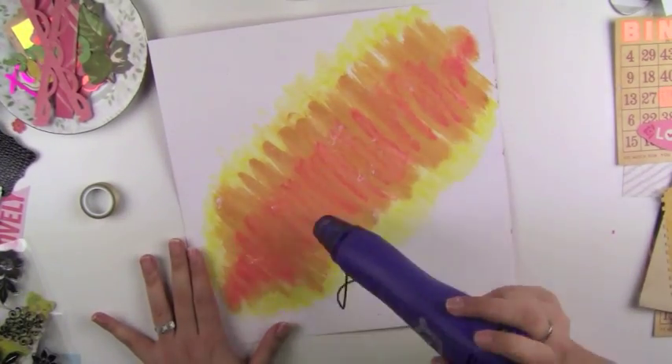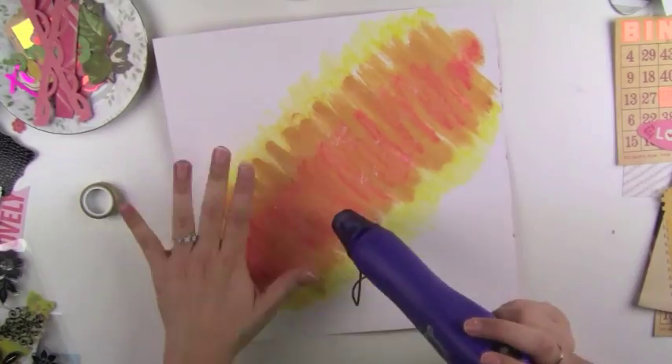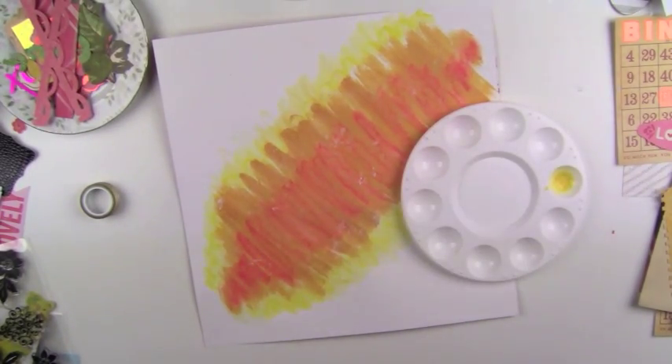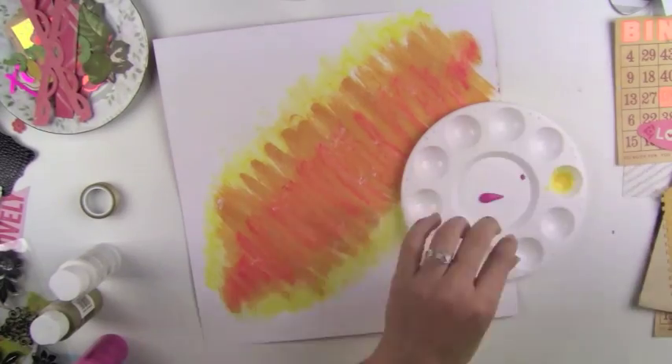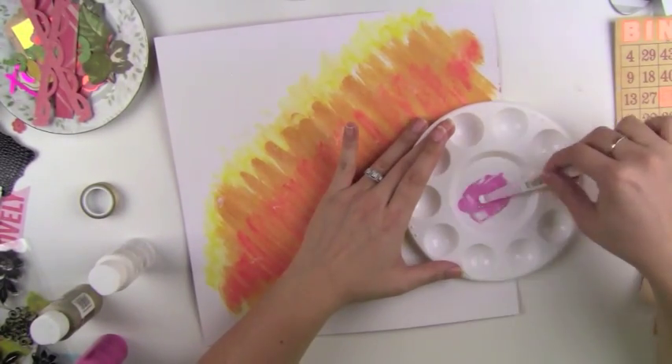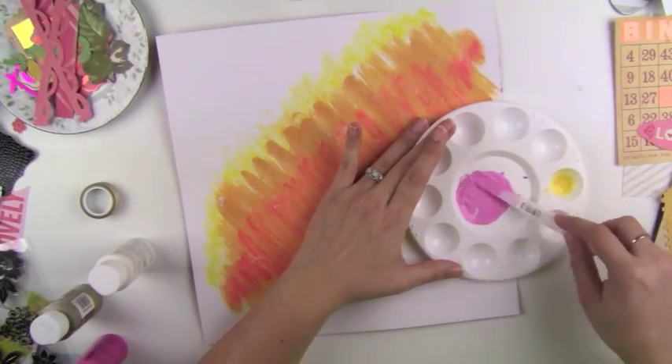First I started with a plain old white piece of cardstock. It was actually the backside of a paper pad that I had — I just didn't like the paper on the backside. So I just took some wild honey, scribbled it on, and I took yellow gelatos and a pink gelato and ran it down the middle.